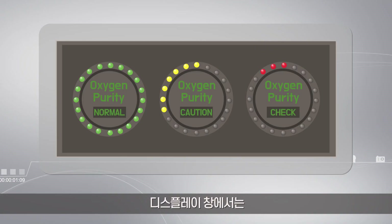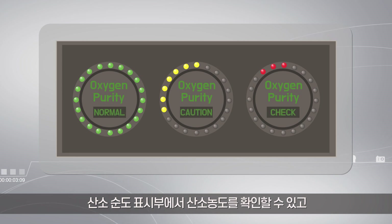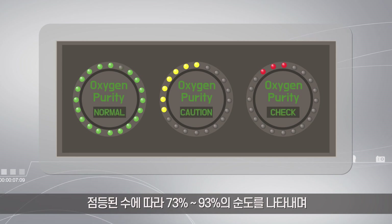In the display window, you can check the oxygen concentration level from the oxygen purity meter. You can notice the purity level from 73% to 93% through the number of lights on it.